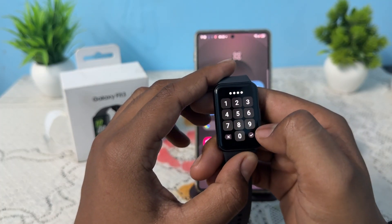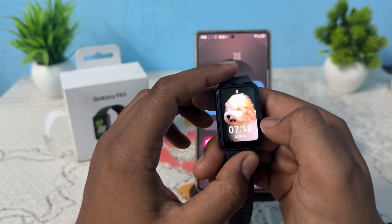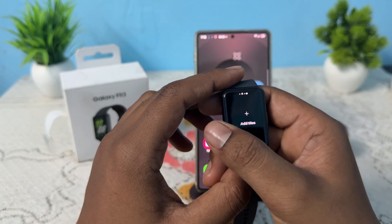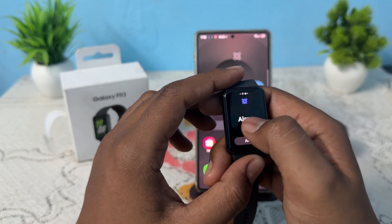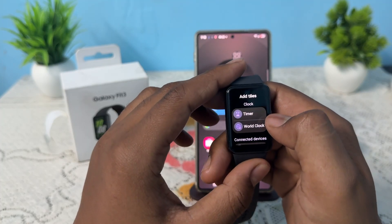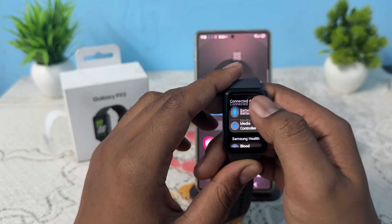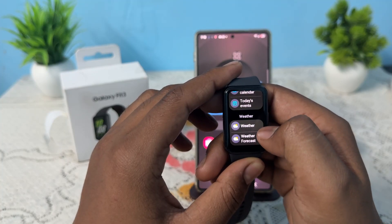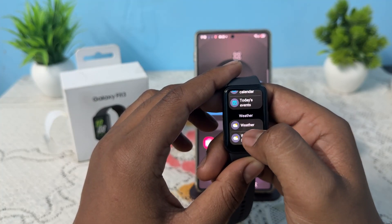After unlocking, simply swipe. Here there is no weather shown, so simply add the tiles. In the Add Tiles section, move downward and find the option for Weather. After finding Weather and Weather Forecast, choose which one you want.